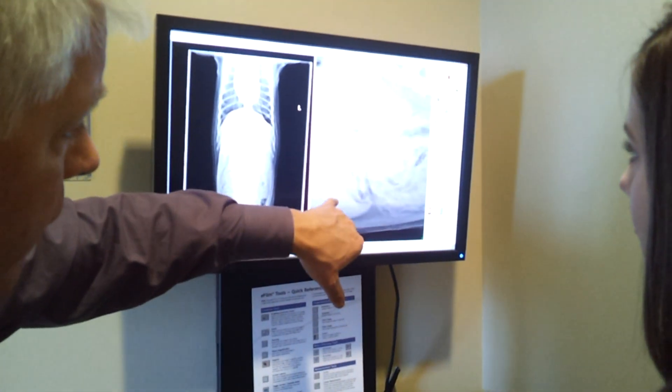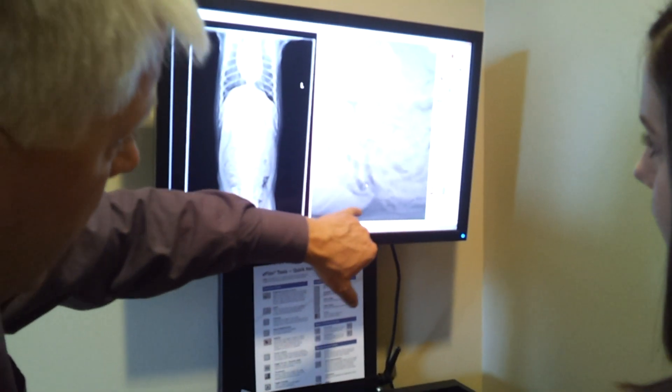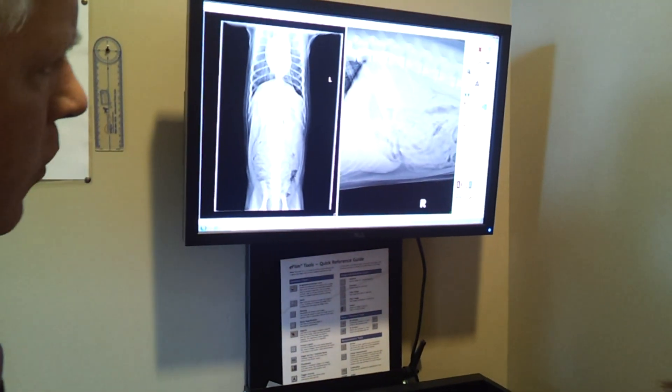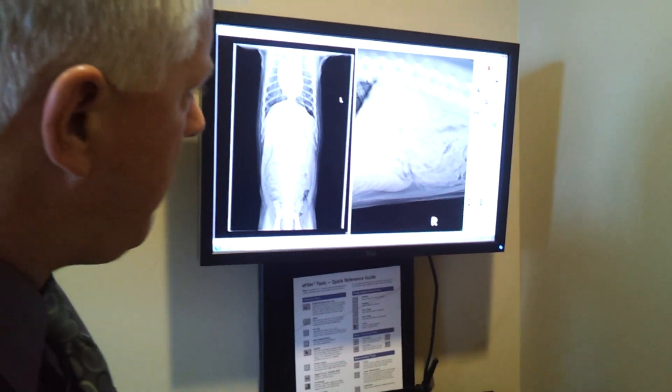I can see that it's got a little tip to it, but that's okay — it's not abnormal, it's just different for that pet.